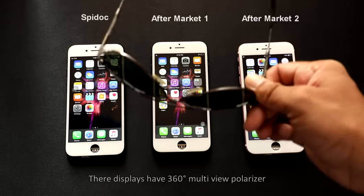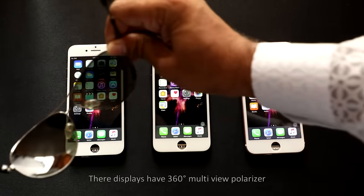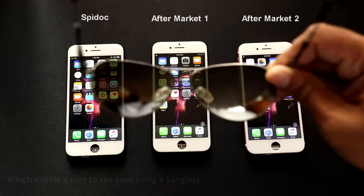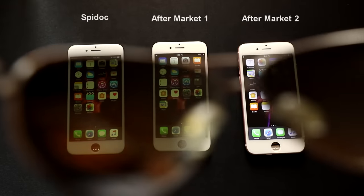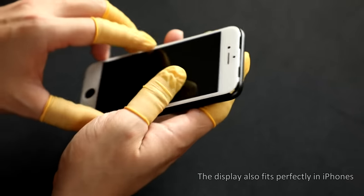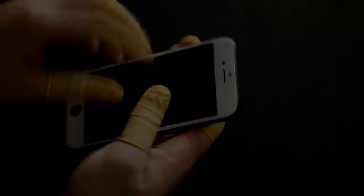Their displays have a 360-degree multi-view polarizer, which enables a user to see even while wearing sunglasses. The display also fits perfectly in iPhones. Thank you for watching this video — let me know how you found it in the comment section below. See you in my next video. Bye bye.